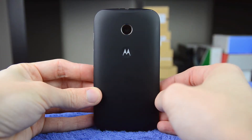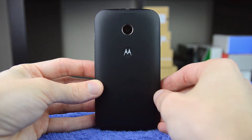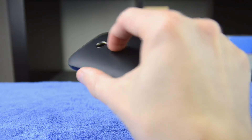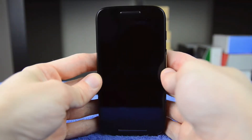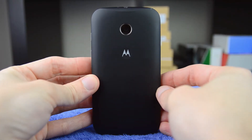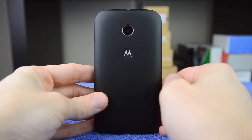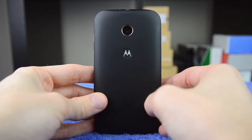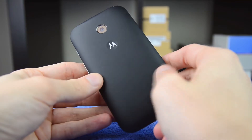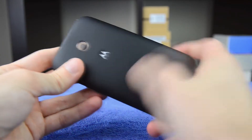Also helping out the ergonomics of the Moto E, apart from the generally curved back panel, is this small dimple with the Motorola logo in it. I was told by a Motorola executive that this dimple is designed for your index finger to be placed during general usage to stop the device from slipping around, and generally speaking it does a fairly good job. The removable back panel makes use of soft touch plastic which feels very nice in your hands — definitely better than some of the glossy smooth plastic we've seen on Samsung devices in the past.